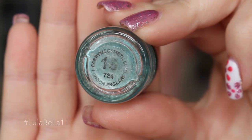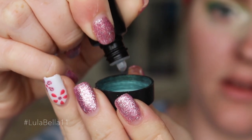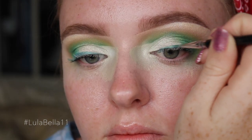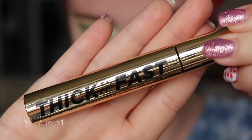For my liner today, I'm using a Barry Irma loose pigment and Illamasqua Duraline to create a liquid liner consistency. I'm lining my lashes in a very thin line, making it ever so slightly thicker on the outer edge to create a sort of wedge shape.